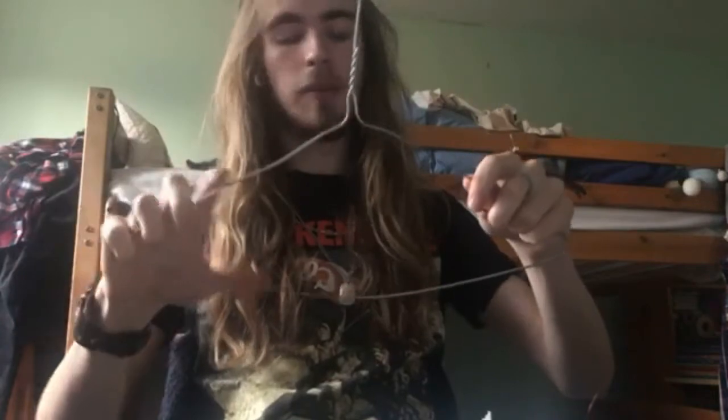Hello everyone, welcome back to another video. Today we're going to be looking at how to make a DIY harmonica holder that anyone can do at home, and it can save you a bit of money. Things we need: a metal wire shirt hanger — that's going to be the basis of it, what goes around your neck. You'll need a pair of pliers, wire cutters to cut the wire, and lastly a hairband or rubber band.